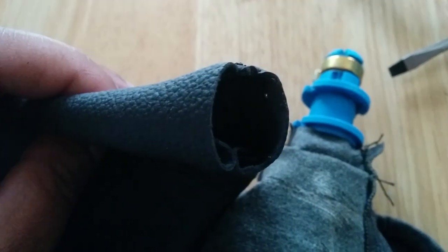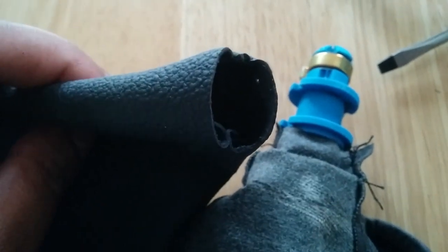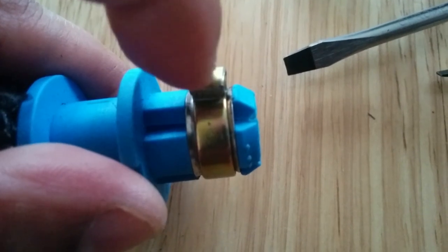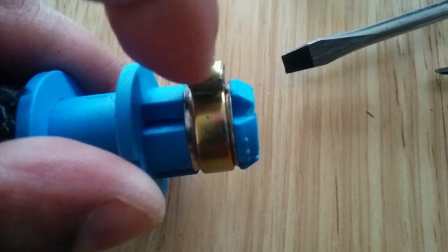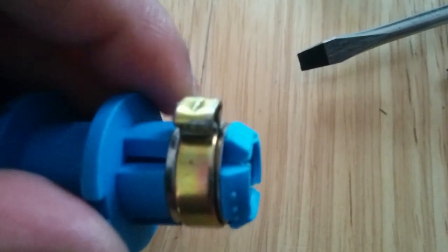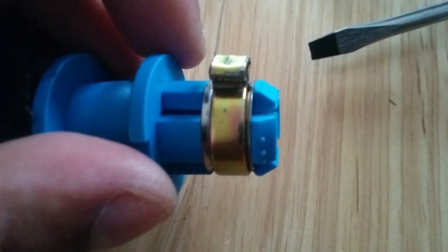Hopefully that will also slip in, but it looks like a really tight fit. The reason I'm doing it in such a dodgy way is because I'm trying not to break this — if I break it I'm going to have to get another one and I have no idea where to get one of those from. So I'm doing it the dodgy way.